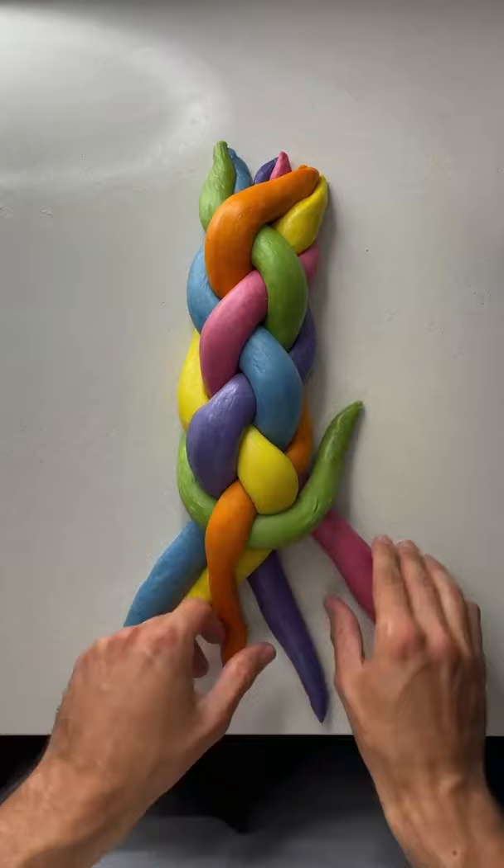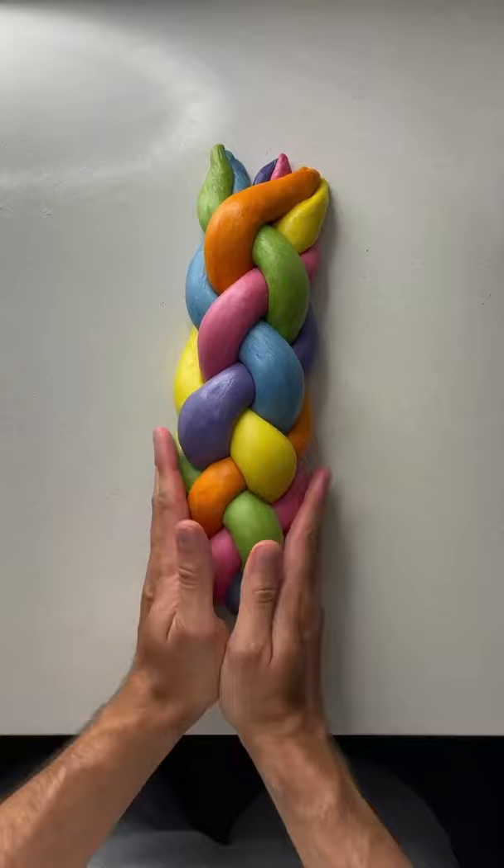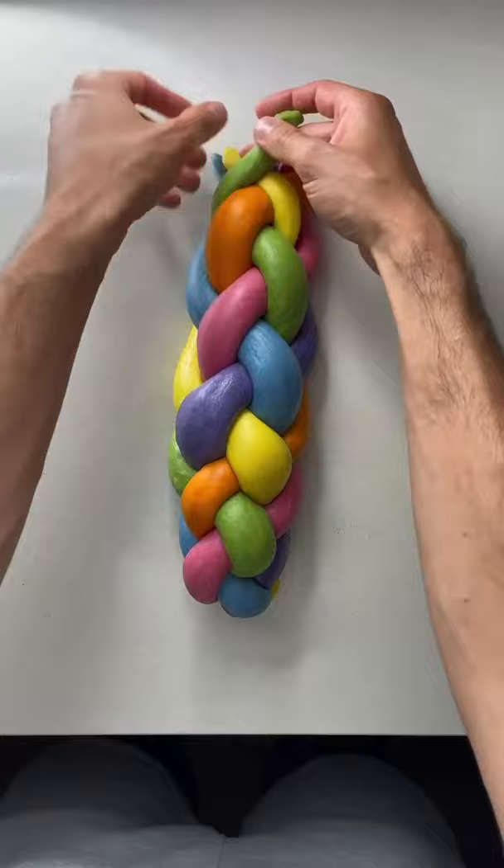I always use tapered ends with my strands so that as you braid it, you end up with a thinner end than the center. Then we're just going to tuck them in. I also keep the beginning of my strands super loose so I can go back in and rebraid and tuck them. Then you have a gorgeous six-strand challah.